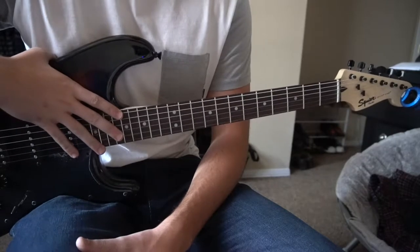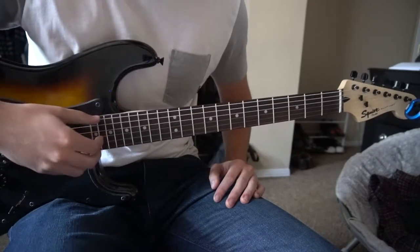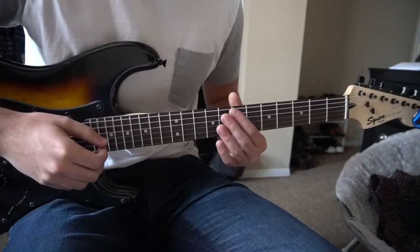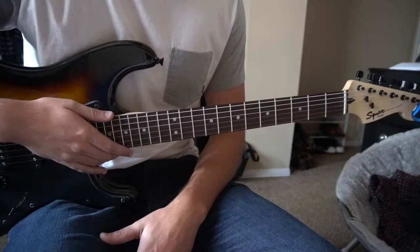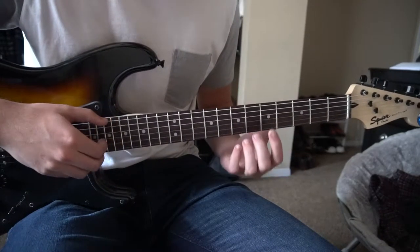Welcome to this tutorial on how to play Blessings by Tom Walker. We're in standard tuning, there's no capo, and we're going to be just working with two strings: the low E and the G string. I'm going to teach you the verse, the intro, and then the chorus. So we're going to start out with the intro.